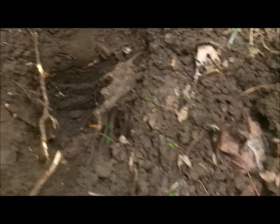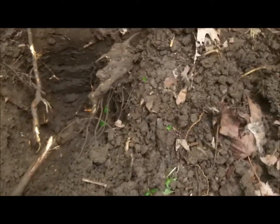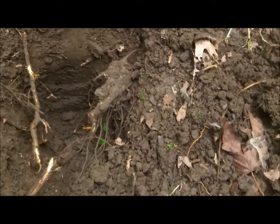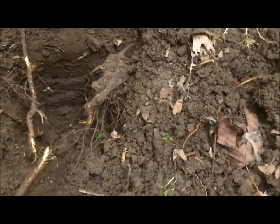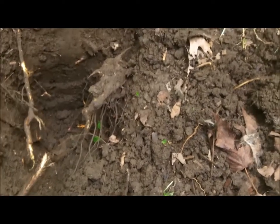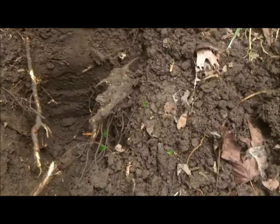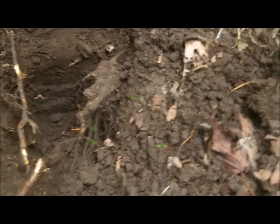Hey boys and girls, got out to this area and been digging. This is my first good target I've found and it's going to be a bucket lister for me. I cannot believe this. It was deep, but it was ringing up like 22 on the Equinox and I'm so tickled with this. Look here — my very first breastplate.